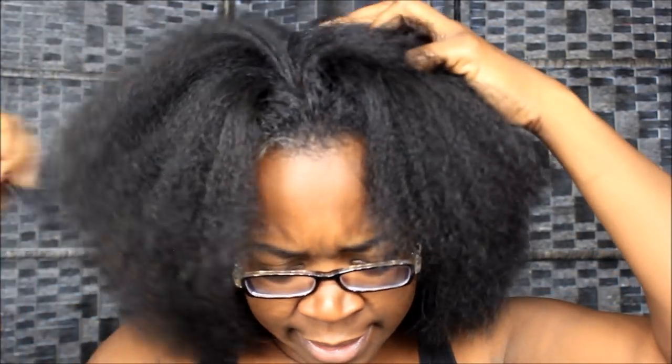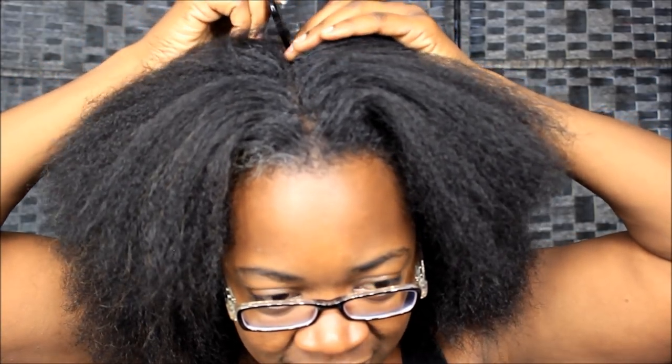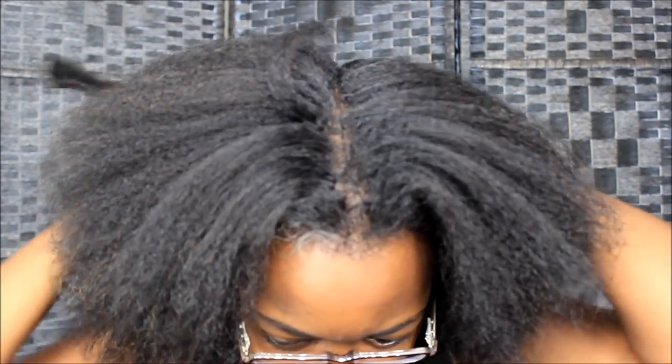I know a lot of people don't like to grease their scalp, but honey, listen — I'm going to be greasing my scalp, okay. I have this extra amount of thickness up in here. My hair is so thick now that it's like ridiculous.